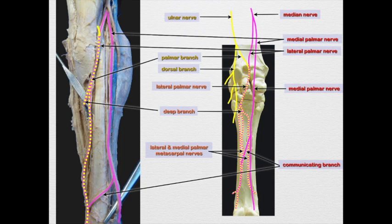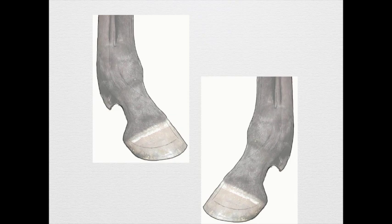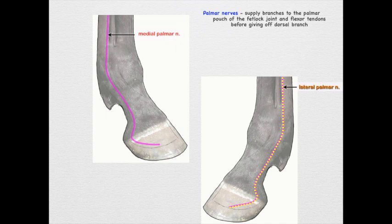The deep branch itself innervates the distal carpus, the suspensory ligament, and the distal check ligament. Now let's pick up these nerves as they cross the fetlock and go down to the digit. Here we see the lateral palmar nerve — remember, it's a combination of the median and ulnar — coming down, and the medial palmar nerve.